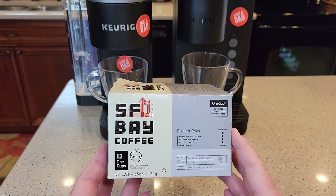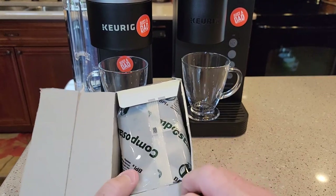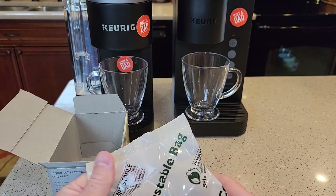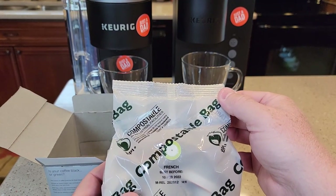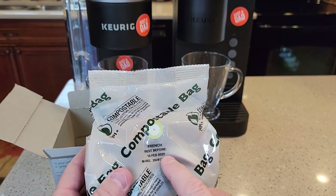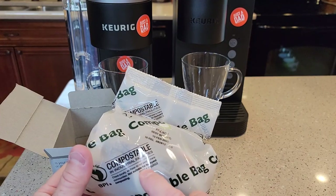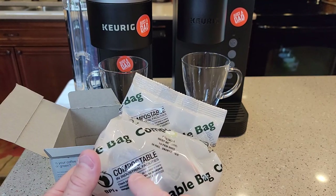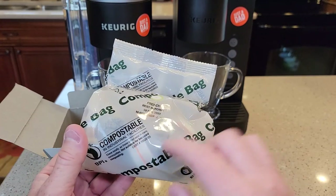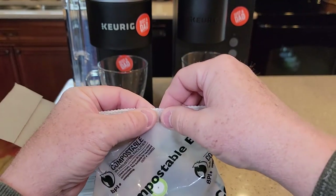These are not like normal K-Cups and these cost almost a dollar a piece, so they're pretty expensive. I'll show you why. The box comes in a compostable bag, which is unusual — I've never seen that before. It's got a use-before date, which is really nice. It says it's not suitable for backyard composting — compostable in industrial facilities only. They did put that on there to let you know. You can't just throw this in your backyard and compost it. So let's open it up and see what we got.